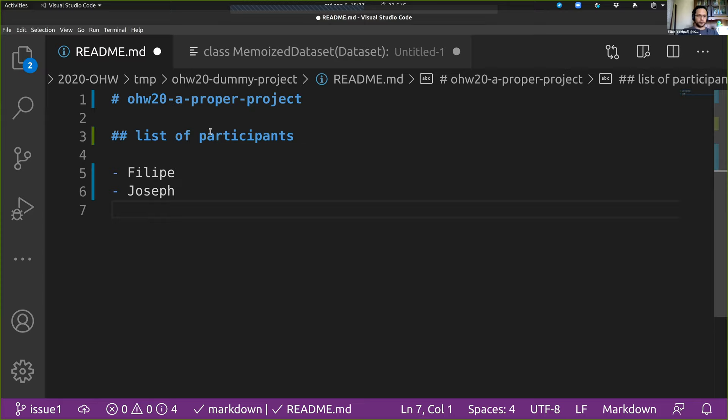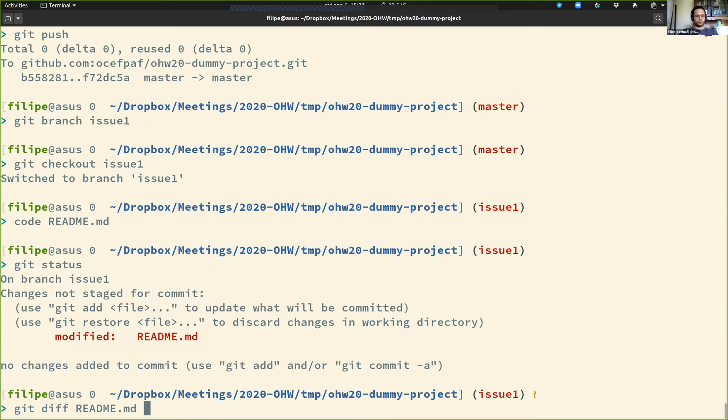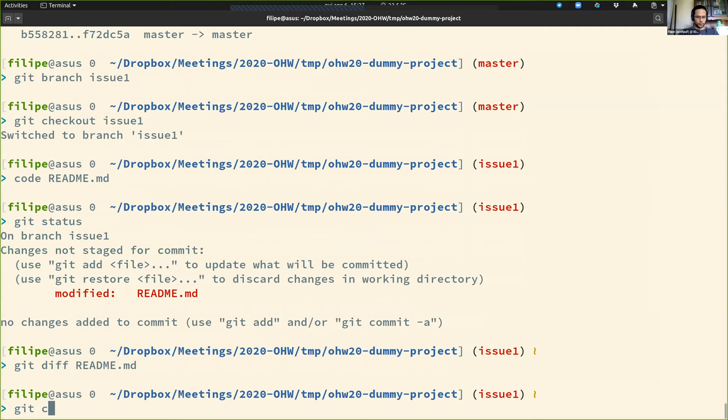You can ask each participant to add themselves, or you can assign one person to add everybody. Now I can check the status — the README is modified. I can do a diff to be sure the changes I want are there. And now I can do the commit with the message 'this closes issue one.'